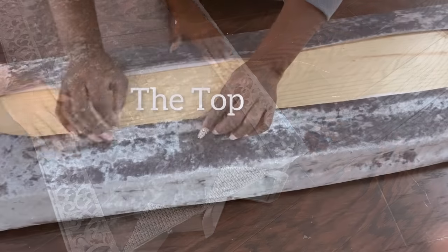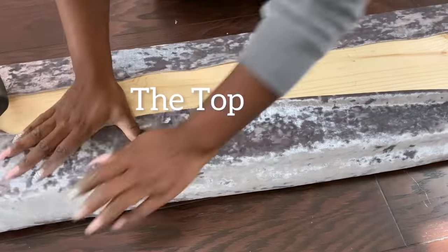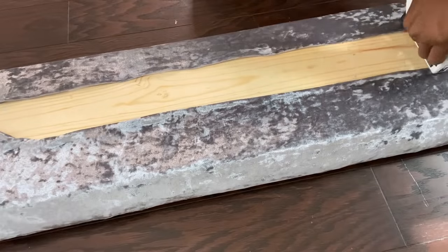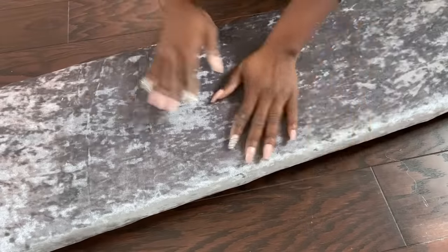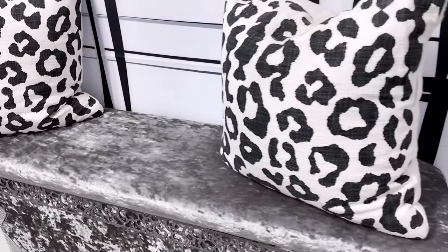For the top of the bench, I simply just covered a piece of wood with foam batting and fabric. I just placed this on top of the bench that I made, but I'll recommend that you attach it firmly to the bench so that it doesn't move around.